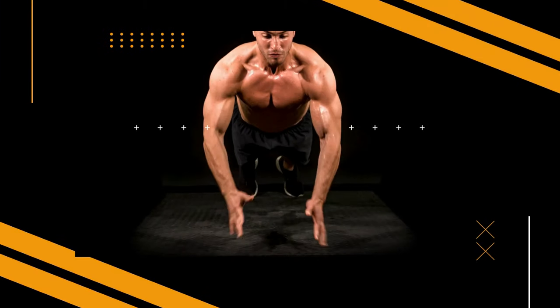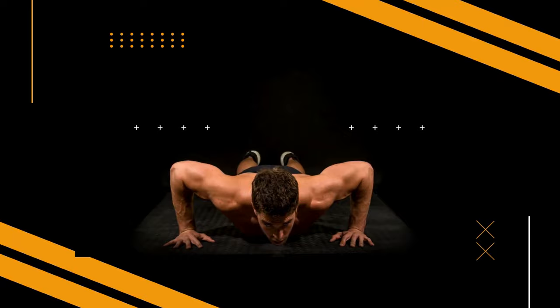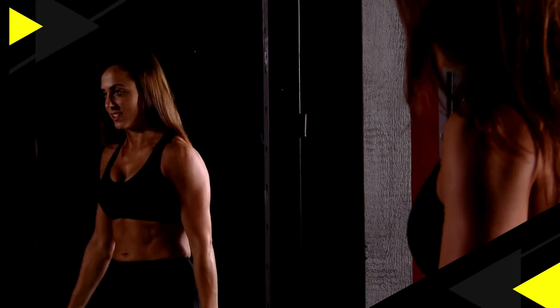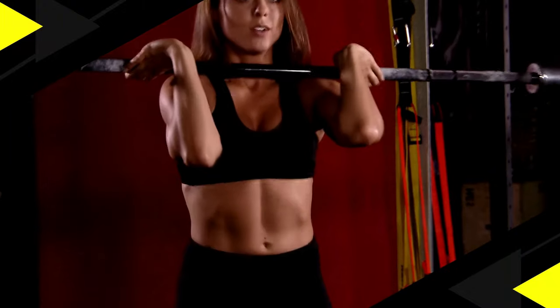Welcome to your journey towards a healthier, stronger you. Get ready to sweat, push your limits, and transform your body with our dynamic fitness video. In this video, I'll delve into answering this question, so make sure to stick around till the end. It's going to be intriguing.